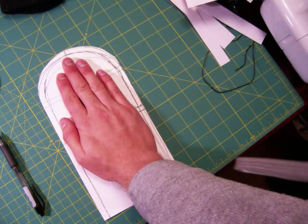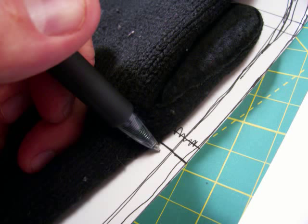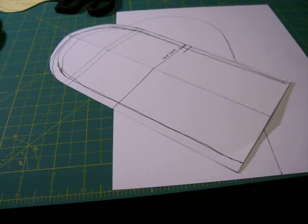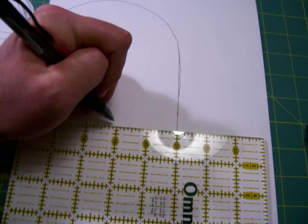Find the spot where your thumb joins your hand. If you don't have a hand, check where the thumb joins the mitten. Look real close and draw a line across your template. Then draw around your pattern on two more pieces of cardstock and cut them out. Once you get them cut out, you'll also need to draw the thumb line on each of them. You might want to use a ruler so that you can draw a straight line.